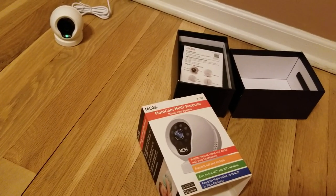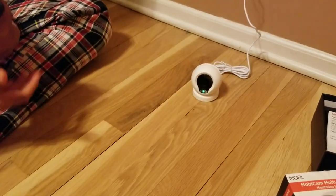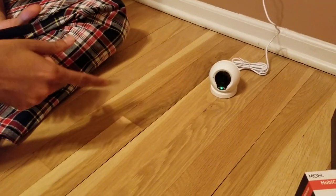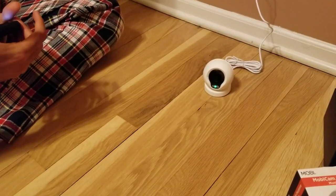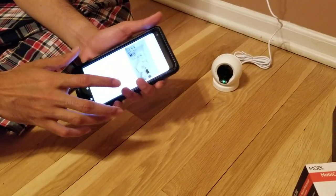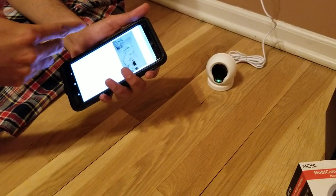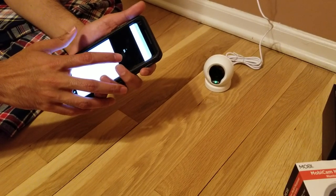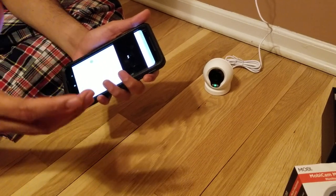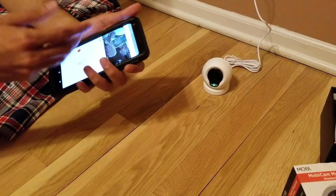Nice quality, no issues. We did try talking as well. Every time you stop looking at the feed and click on it again, it takes about 5 to 6 seconds to load to 100% — you'll see it at 30%, then it loads up through 96, 97, 98, and becomes live. So just know it's not instantaneous, about 5 seconds.